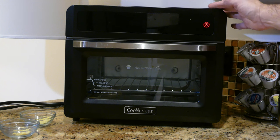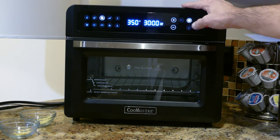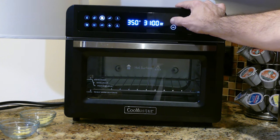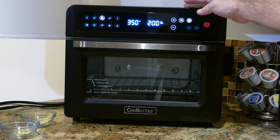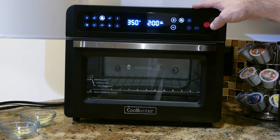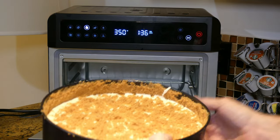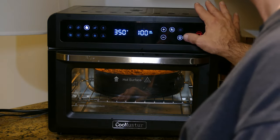Time to preheat the oven for a baking project. I'll go to bake mode at 350 degrees, upping the time. I still have to prepare the graham cracker crust, so I'll set it at two hours for a good preheat while I'm making the crust. The airfry fan is on — I'm turning that off, it really should not be on when you're baking. Setting the time down to one hour and starting it up.